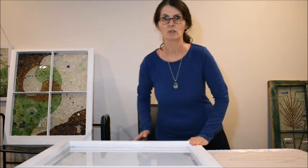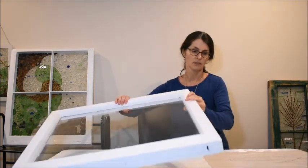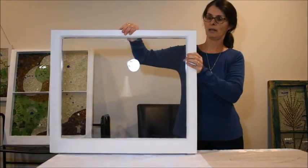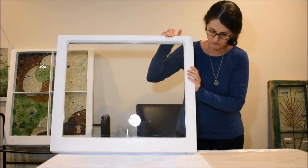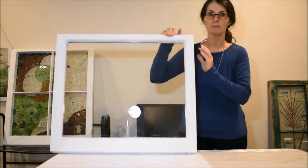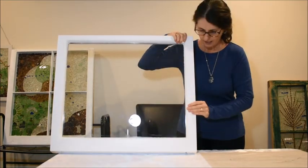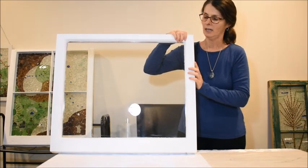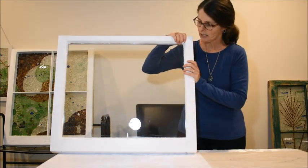Whenever I start a new project I start with a frame, and I like to use old frames. I like to recycle old frames, and this is a window frame that would have come out of a Nova Scotia home. It was in really bad shape. I cleaned it up, sanded it all down, and then I painted it because it was a little bit too ugly to leave unpainted, so I made it all fresh.